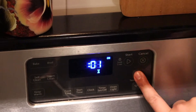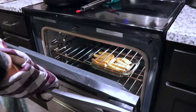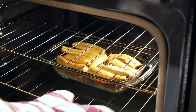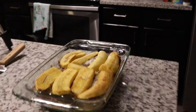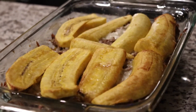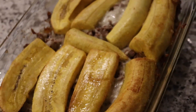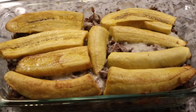My oven is preheated at 375 and I set a timer for 20 minutes, and then my pastelon is ready. If you've ever had this dish or one similar to it, I'd love to hear about it. Thank you for watching my video — I hope you subscribe to my channel. I'll be posting a new video every Friday. Thank you!